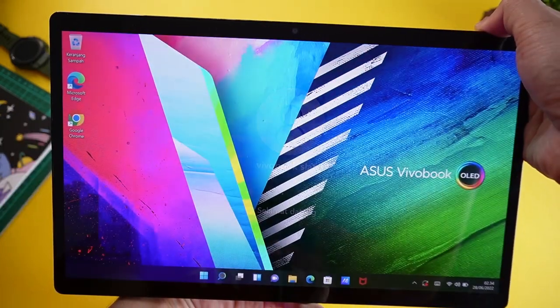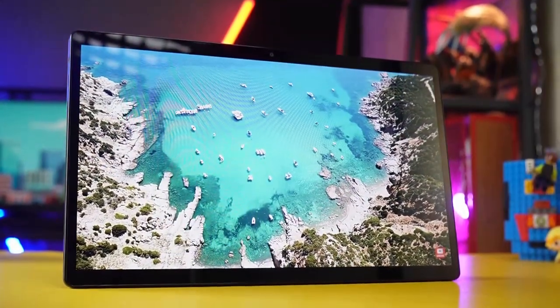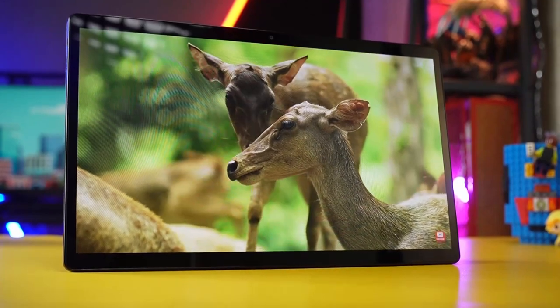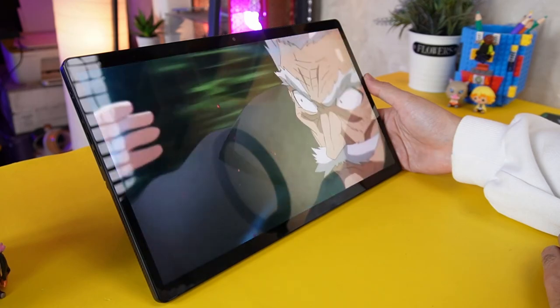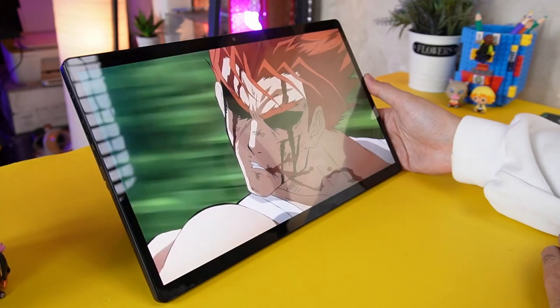Nah sensor fingerprintnya ini juga sama responsif dan berjalan akurat. Seperti di awal yang saya bilang tadi, kalau laptop ini paling pas buat hiburan digital. Contoh buat nonton video enak banget warnanya, tajam dengan warna hitam yang pekat. Plus ditambah kualitas audionya mantap abis, fitur Dolby Atmosnya nendang banget.